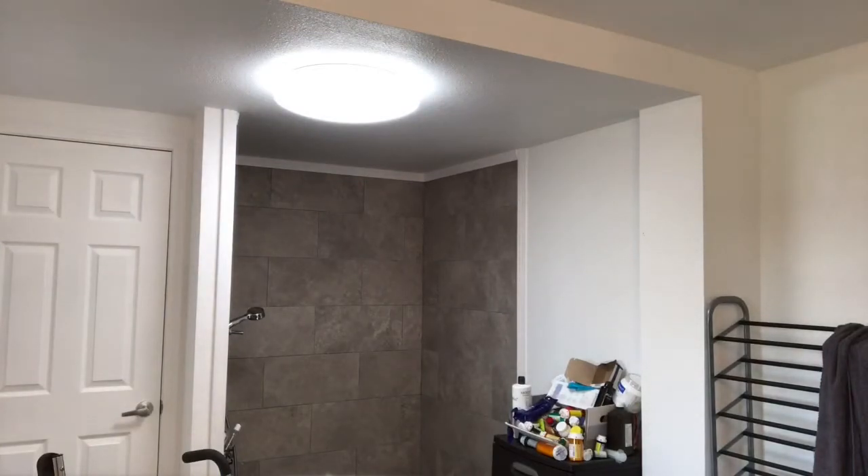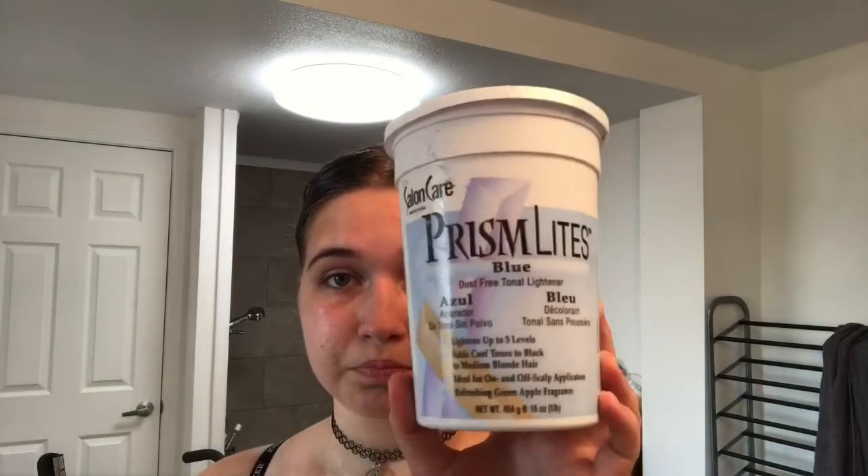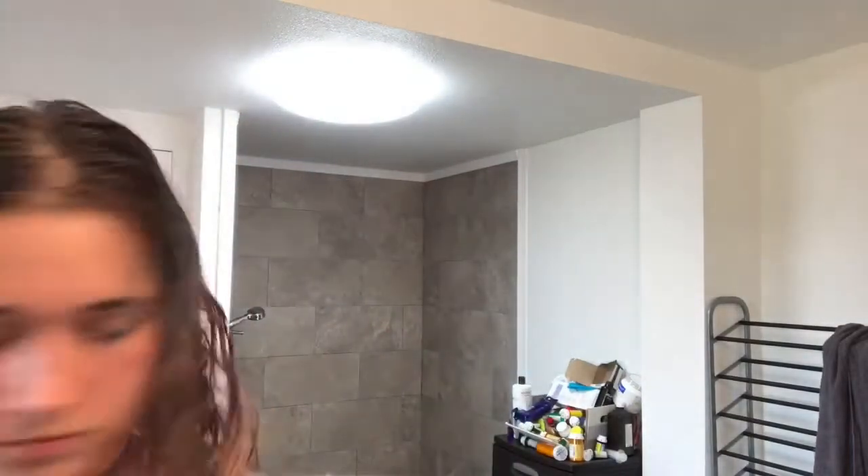After you've let the coconut oil sit in your hair for a little bit, you'll start mixing your bleach. I'm using Prism Lights in the blue and a 20 volume developer. You can use whatever developer and whatever bleach works best for your hair — I would definitely suggest checking up on that before you start. Make sure you're wearing gloves when you're doing bleach because it will burn your hands and that's not a fun time.